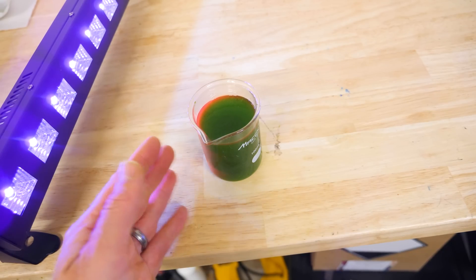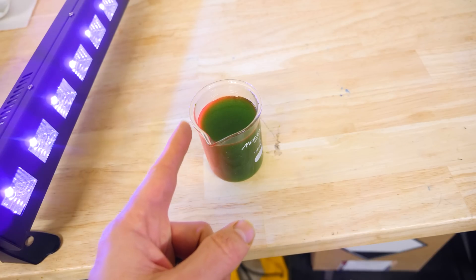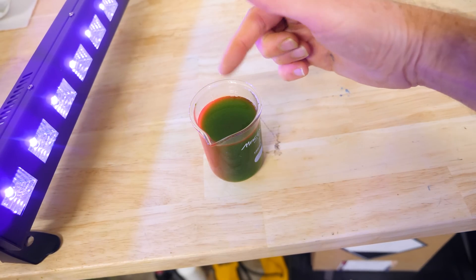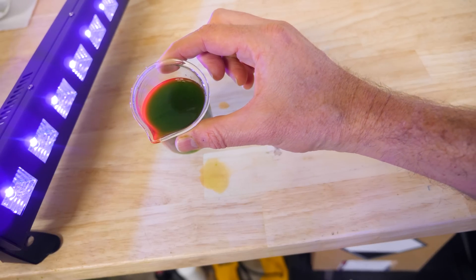With the lights on, you can see how the outer edges are absorbing the UV light and it's getting turned into red light. But then the red light is getting absorbed by the rest of the chlorophyll here, so it's green again. So it's like we have this outer shell of red.